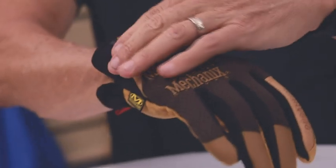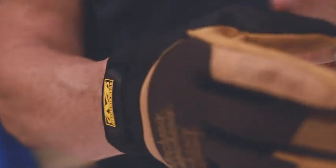What we use on the back of the hand is what we use on a lot of the MechanicsWare gloves, and that's a TrekDry material. That material is a wicking material, so it absorbs and aerates, keeping your hands drier and free from blisters, which kind of happens when your hands get moist.